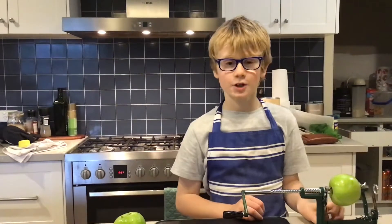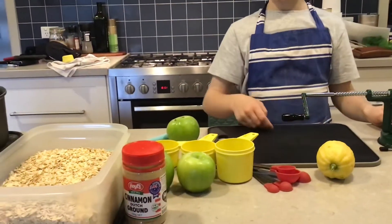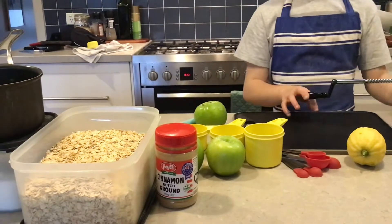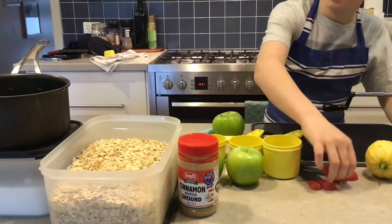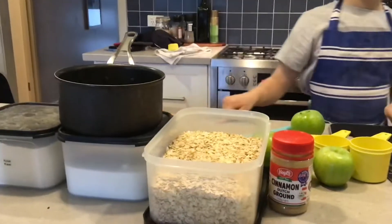Welcome back to a new video. Today we're going to be making apple crumble, and these are the ingredients that you have to have: five apples, rolled oats, a lemon, measuring cups, measuring spoons, butter, flour, pasta sugar, and cinnamon.